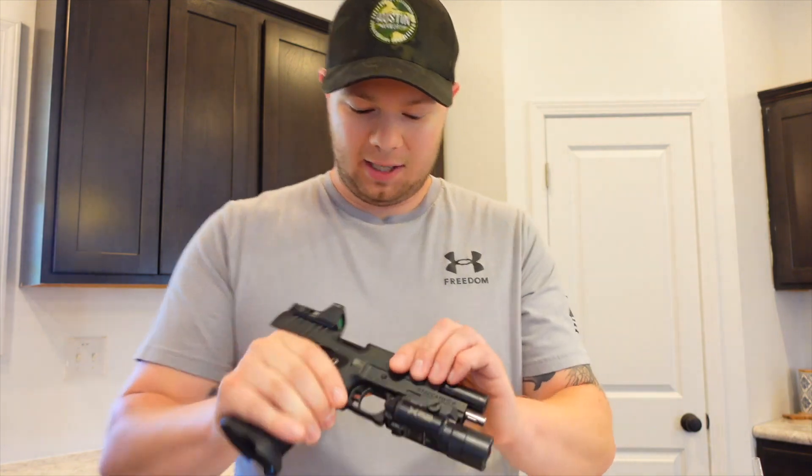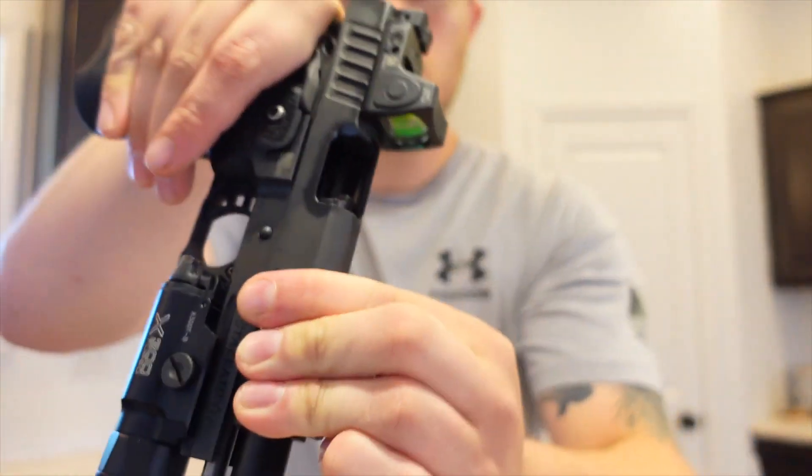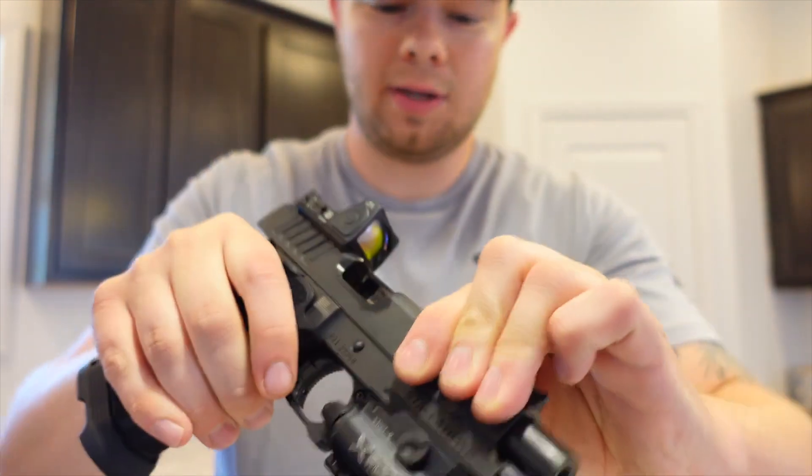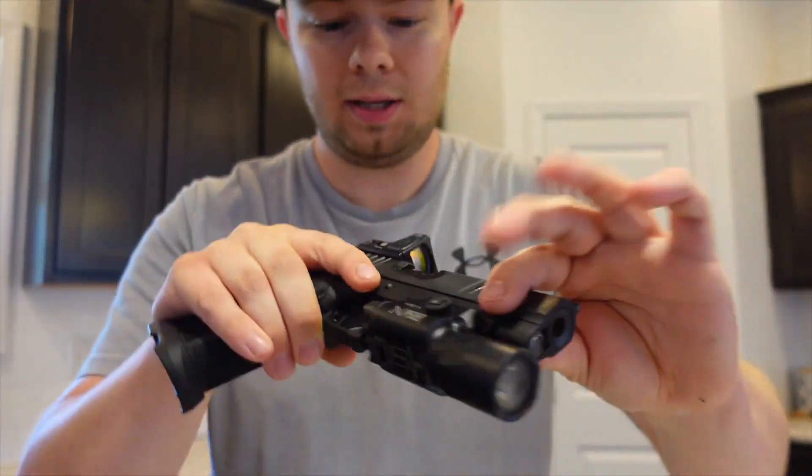This is my Illinois compliant pistol. I've got my Scot optic on it. For the keyboard warriors out there — yes, it's empty, no mag in, so it's safe. Don't worry, we're not going to shoot a hole in the side of the house.